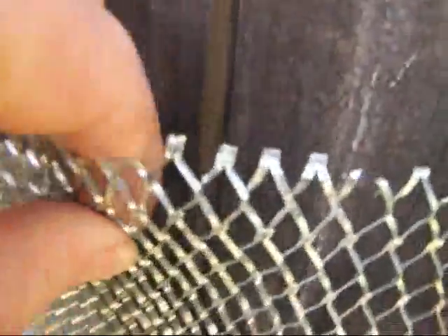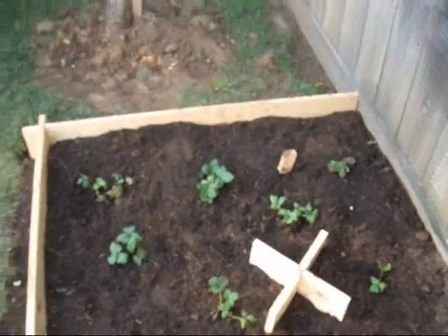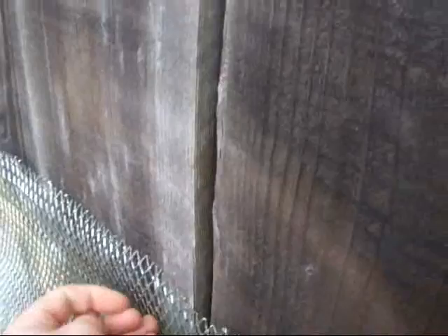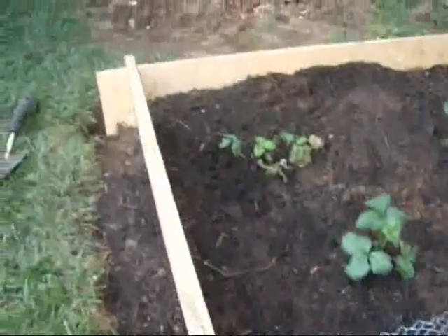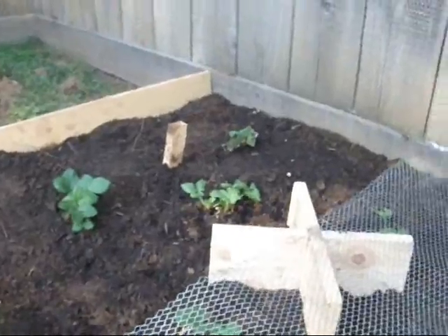Very solid wire mesh that will completely cover the strawberry patch — I'd like to see the squirrel that gets through this. So what we do now is we un-peg it here, down it comes across the little X-shaped trellis there. And we're just going to attach it here to the wood — single screw — same on the other side, and we've got ourselves a nice squirrel-proof strawberry patch.